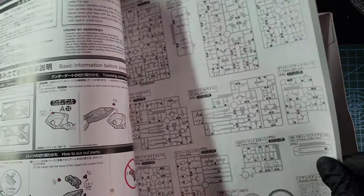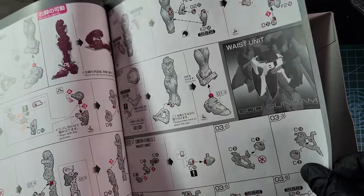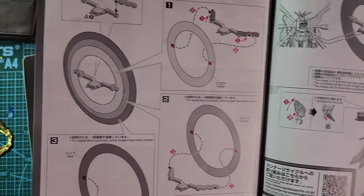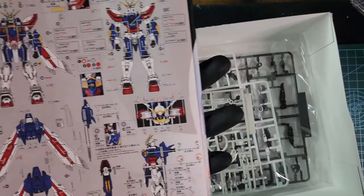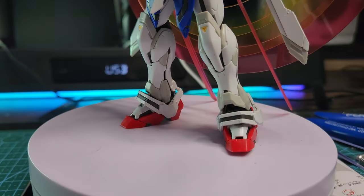Here's the manual — really detailed, I had no problems at all, everything was explained. Here's the halo effect that you see later, and this is the sticker map. So that's what's inside.